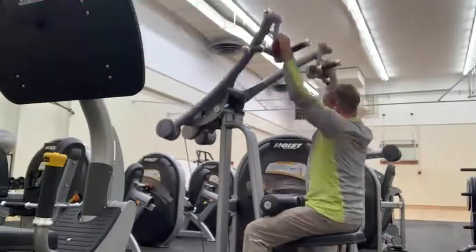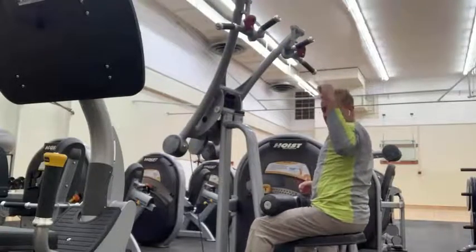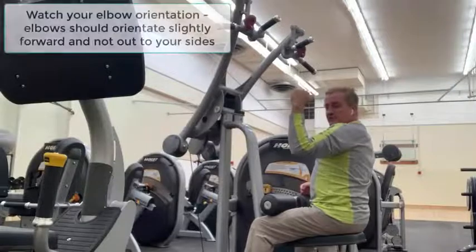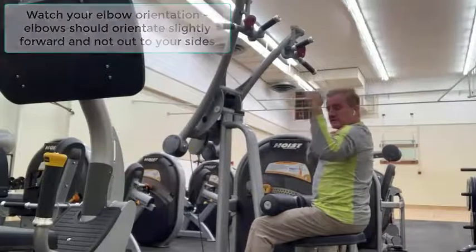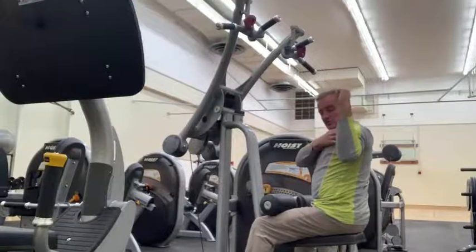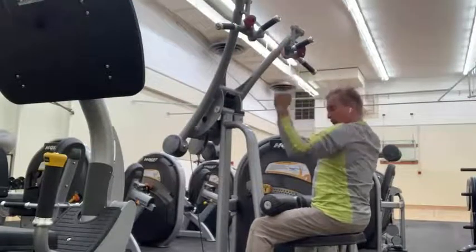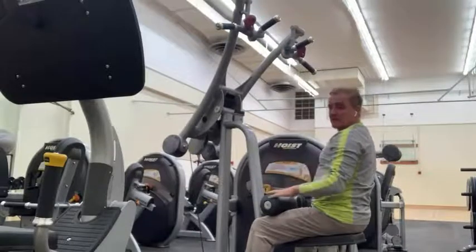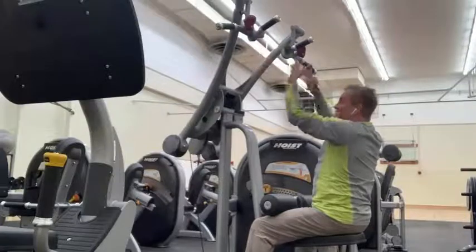If you look at the orientation of the arms, the arms are not flaring out to the side. This is a much safer position where you slightly move the shoulders forward, because every time the arm moves back, the shoulder head wants to come forward. If you gauge your pull more in this forward position, it's a much safer orientation.